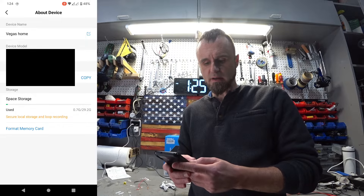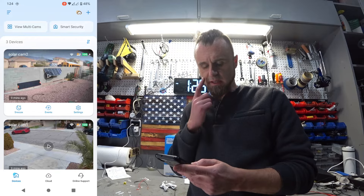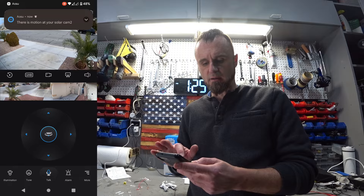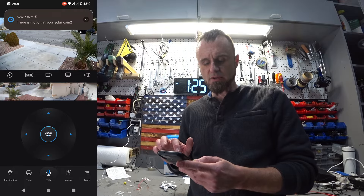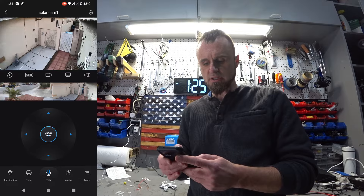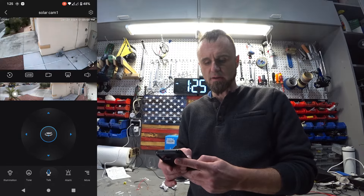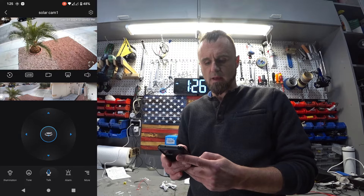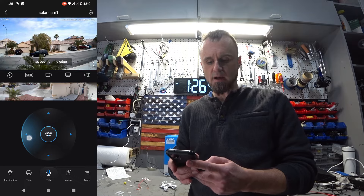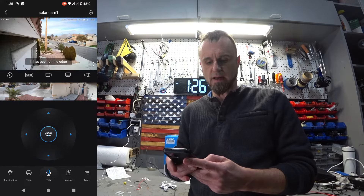You could also format a memory card. Both of my cameras are installed now. When you click play, it creates a little thumbnail where you could just tap on it, and it will move the camera over to wherever you're tapping on that little picture. You can also control the camera manually by pushing up and down, left and right — that's a nice feature too.